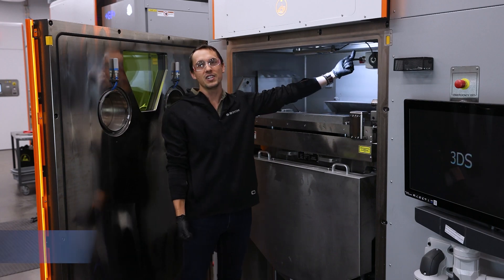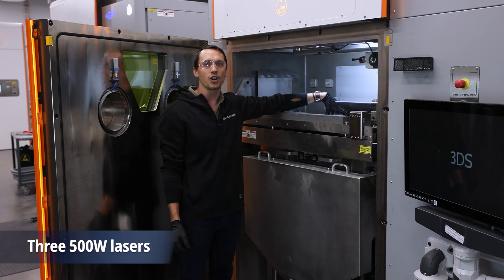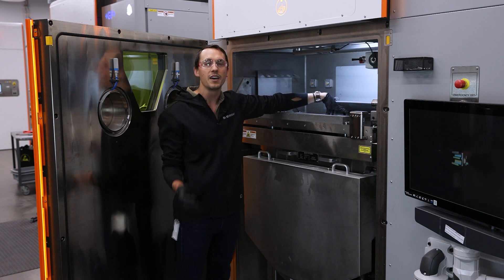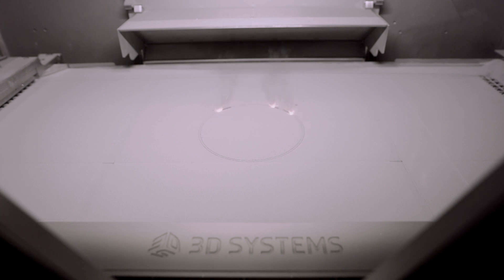Up here, you'll see our three lasers on the DMP Flex350 Triple. And right here is our larger build plate, the 350 by 350 millimeter build plate, enabling you to print those larger applications than you could on our single and dual laser machines.